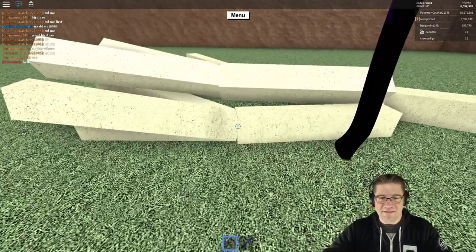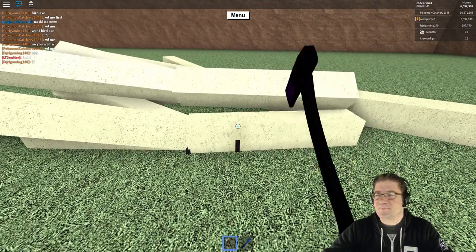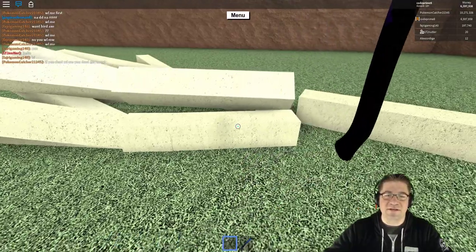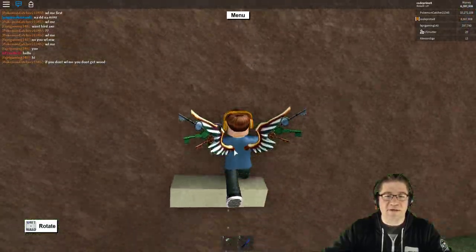Alright, let's chop it off right here. I'm going to switch and show you that you can use any kind of wood. Drop it behind you, grab it, pick it up, and off you go.